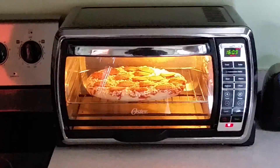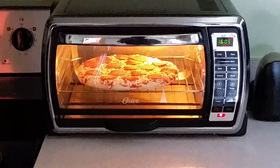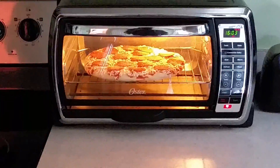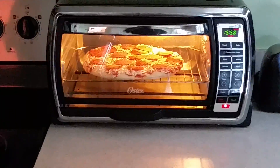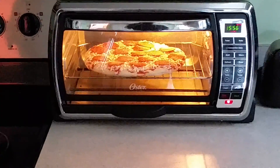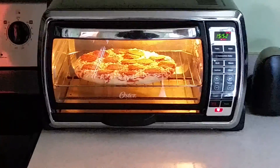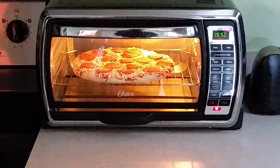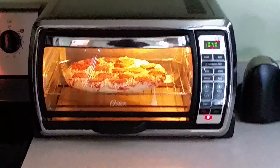I went ahead and did it for about 16 minutes. Usually when I do these, if I do it for the requested amount of time on the box, it always comes out a little burnt, at least in my toaster oven. So I guess it runs a little hotter than what's expected with the instructions. So that's what I'm going to do. I'll come back when we're at about 7 minutes.